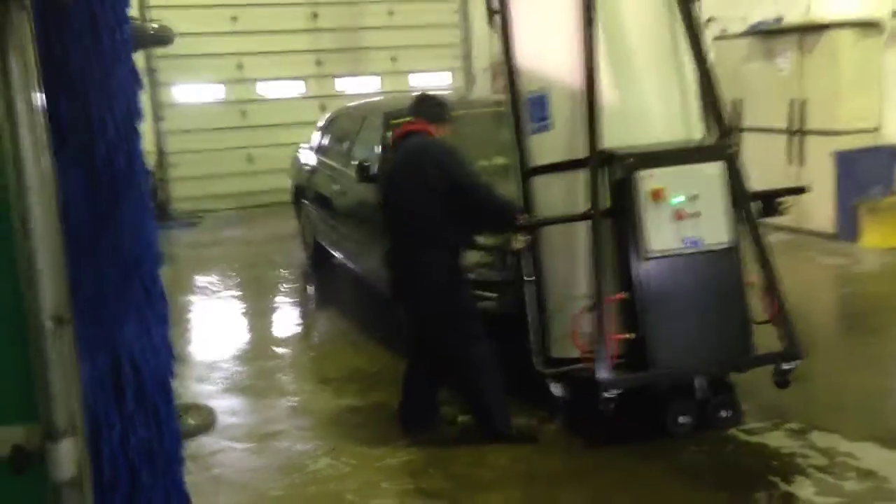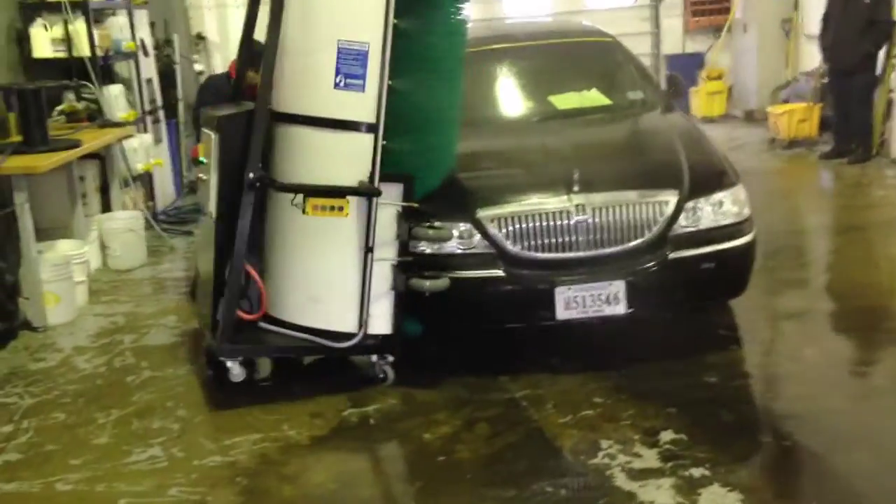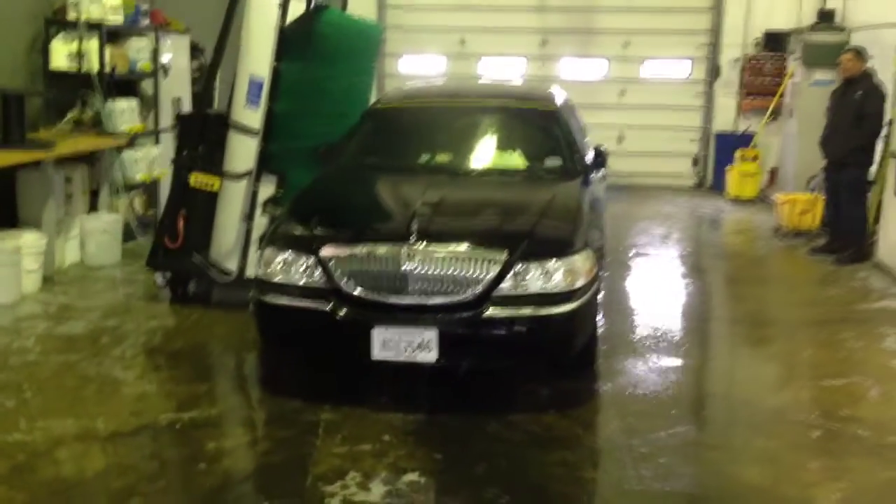The complete walk around will take about 45 seconds to maybe a minute. The complete wash and rinse cycle uses less than 5 gallons of water total.